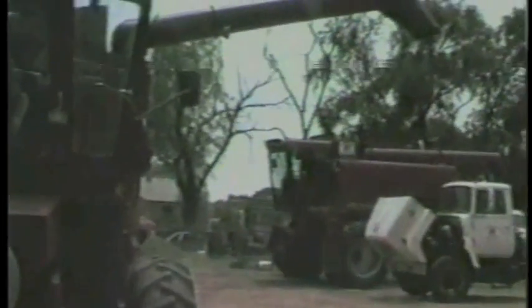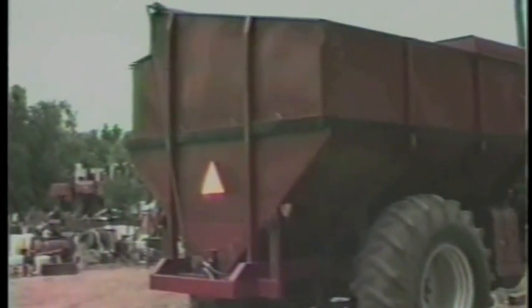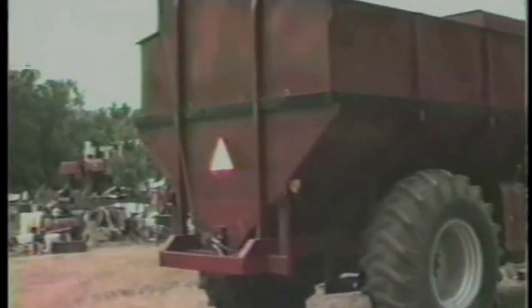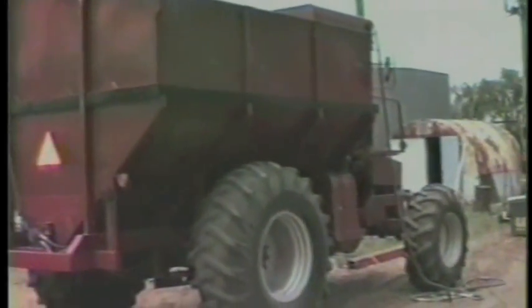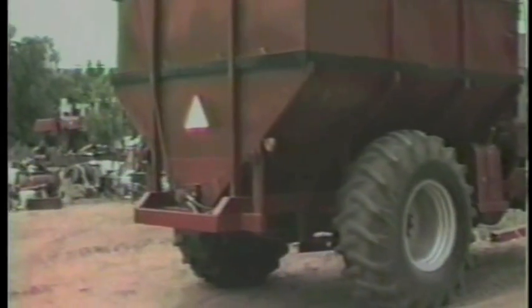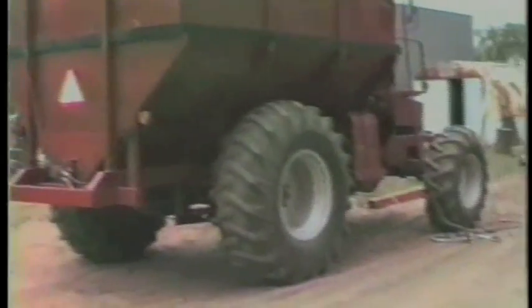This is our unloading auger to run out. We have no trouble unloading on trucks, semis. We haven't had any trouble with it. It will fit on a regular combine trailer. Our bed is tapered towards the side where you unload the combine. We've got a rollover tarp on it. There's a picture of our rear axle on it.